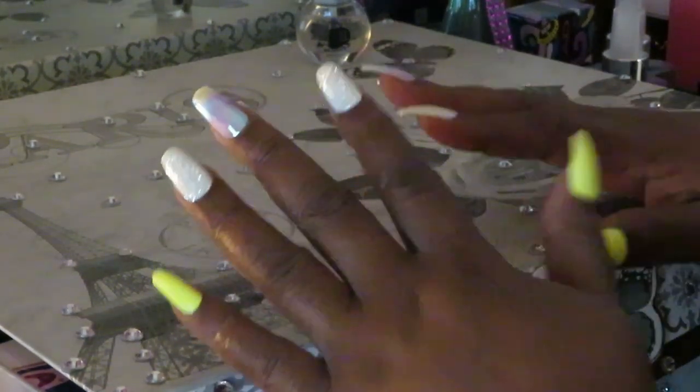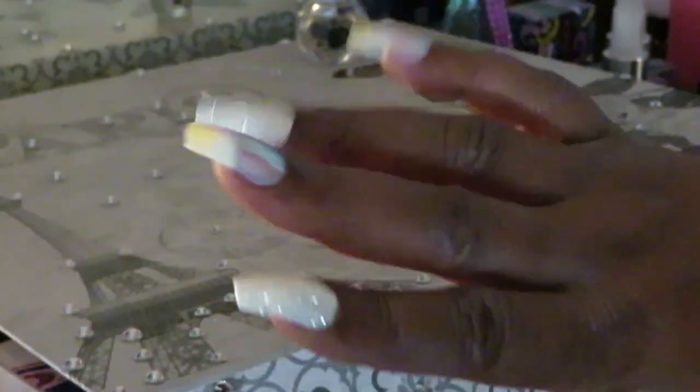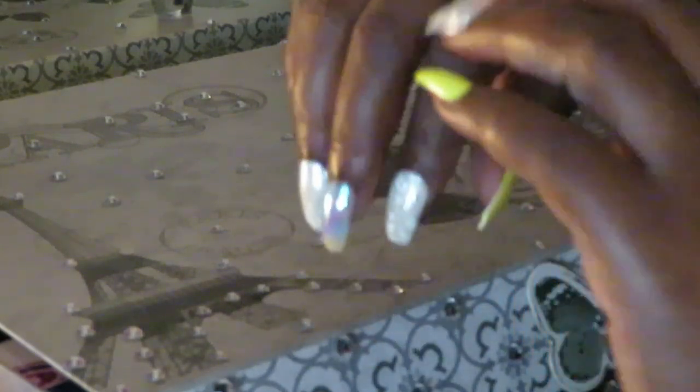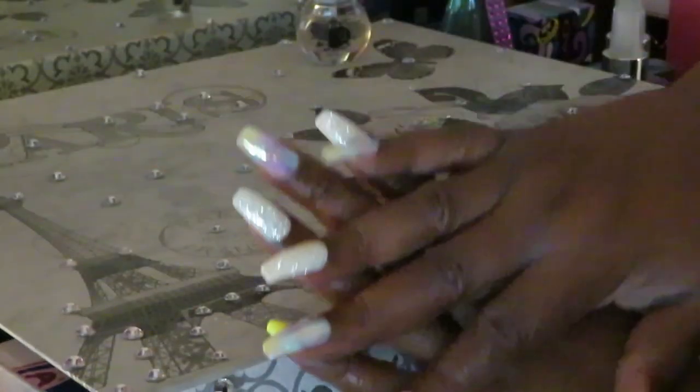Okay guys, I've got the nails all on and they look beautiful. I love the color combination. On this hand, I've got the pinky and the thumb matching, and then I've got these two silver ones, and I've got the rainbow one in the middle. And then on this hand, I've got the thumb lime yellow, then the two silver ones, and I made the pinky and the middle finger the rainbow on this one — just switched it up to make it different. They turned out really, really nice. They are so pretty and colorful. I love that pop of lime yellow.